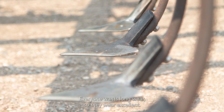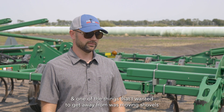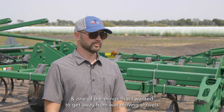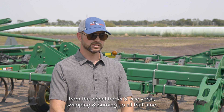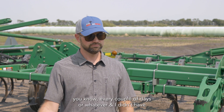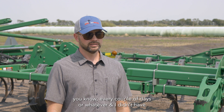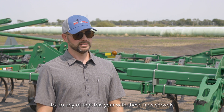Everyone wants long wear, and these wear excellent. One of the things I wanted to get away from was moving shovels from the wheel tracks and vice versa — swapping and burning up all that time every couple of days. I didn't have to do any of that this year with these new shovels.